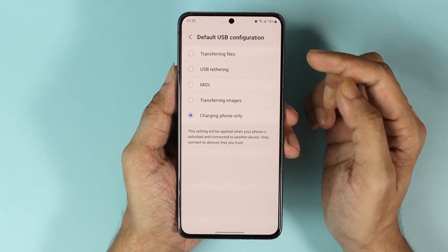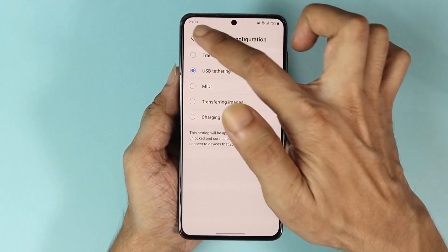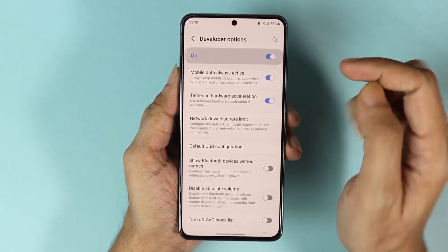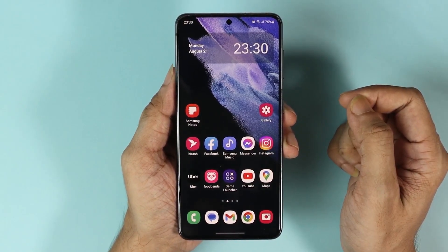Then scroll down a bit more and tap on Default USB Configuration. From here select USB Tethering, then just go back and turn off developer options. Now your USB tethering option should work.